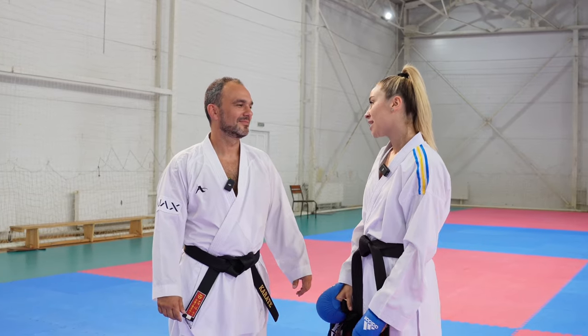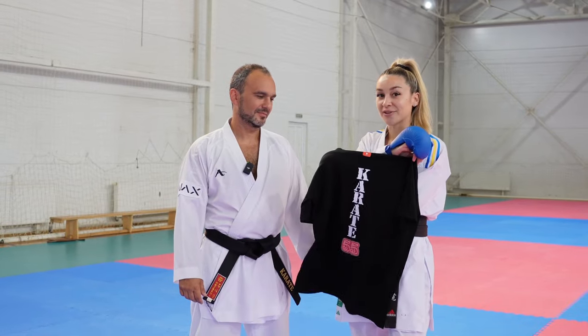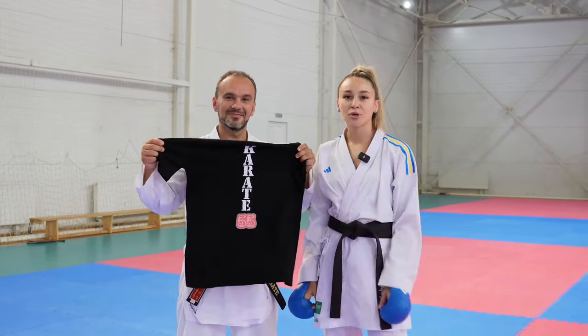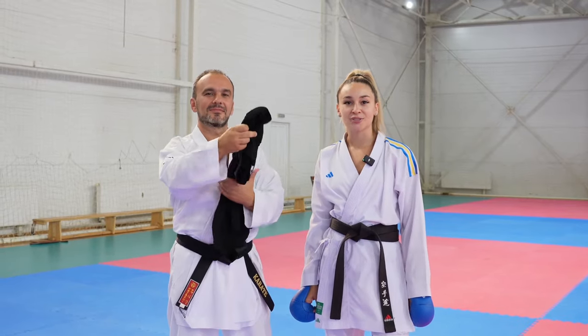I have a present for you. This is our new merch — Karate 55 t-shirt with my picture on the top and the name of our channel on the back. Thank you so much that you are here. Guys, if you want to support my channel, please order the t-shirts and don't forget to take pictures in our t-shirts and tag me in your profile. Thank you for being with us.